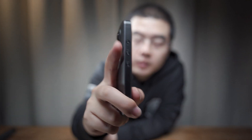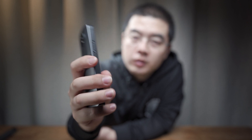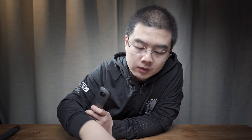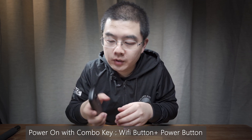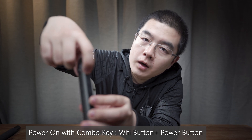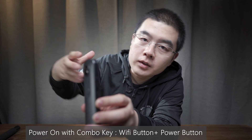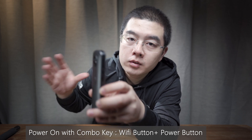One thing I have to mention is that on the THETA-V, on the side we only have three buttons: power on, Wi-Fi, and mode button. We don't have a timer button or an FN button like the Z1. So if you want the THETA-V to start up with the default timer settings, you have to use a combo key to power it up. If you power on directly with the power button, the THETA-V will start with handheld HDR but without the timer.